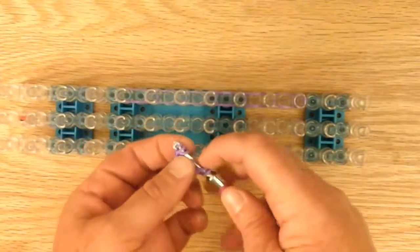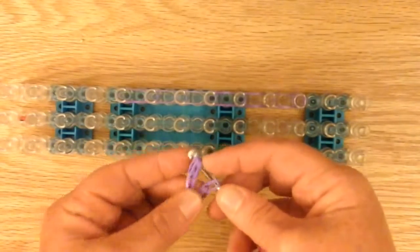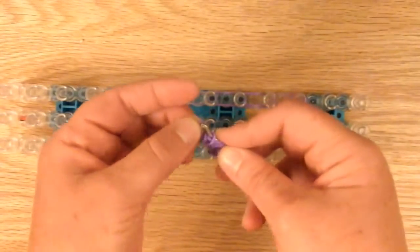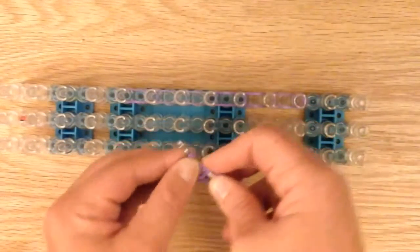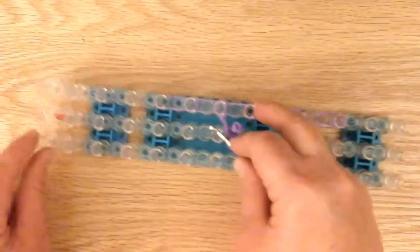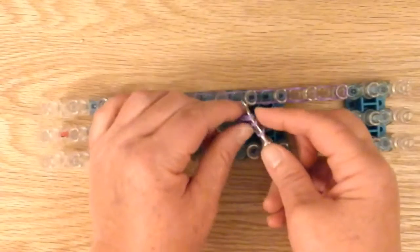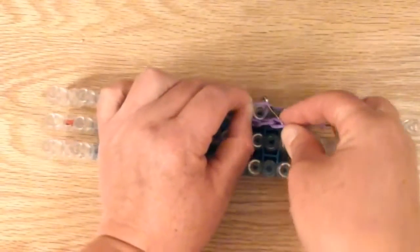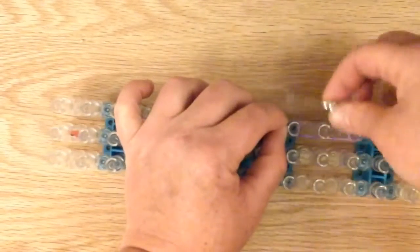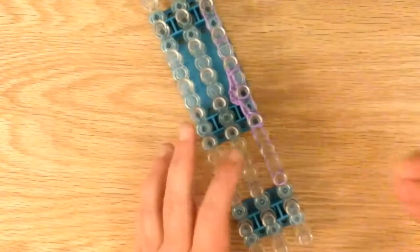We're going to take the first set of bands off — there'll be two bands. The first set, placing it right there. So there were three over here: placing the first one here, the second one here, and the third there. So it just looks like that. Now we're going to loop forward to connect everything together.